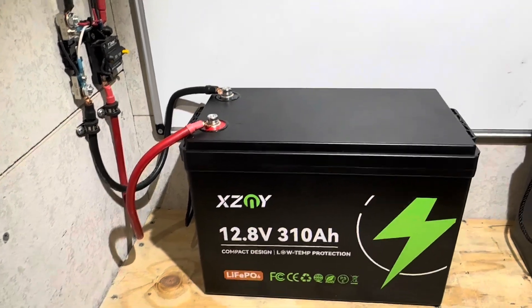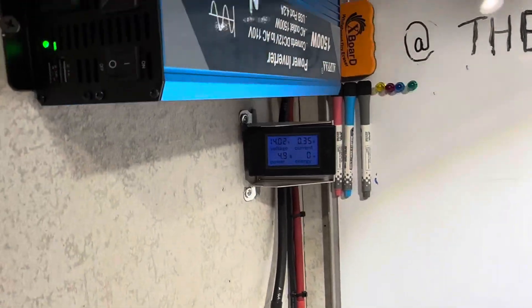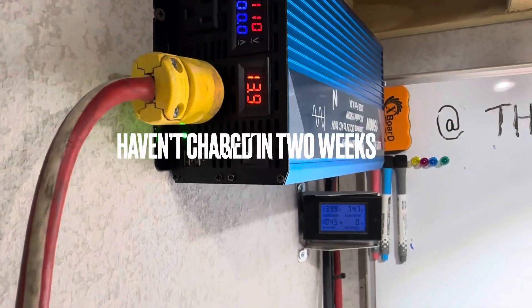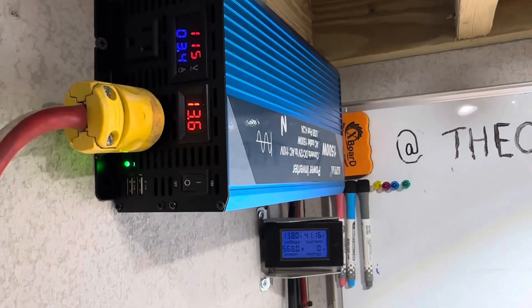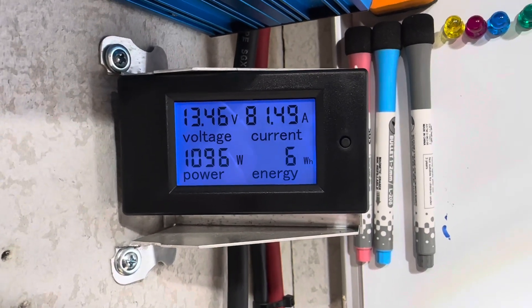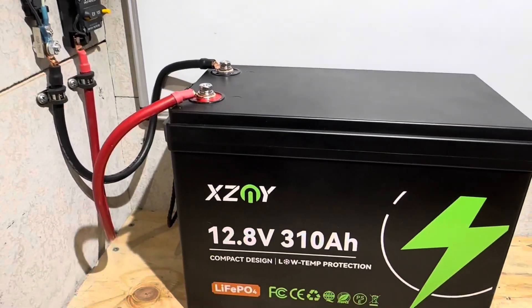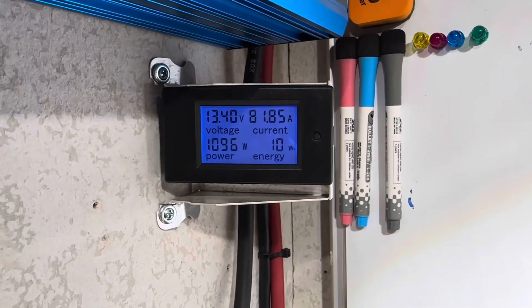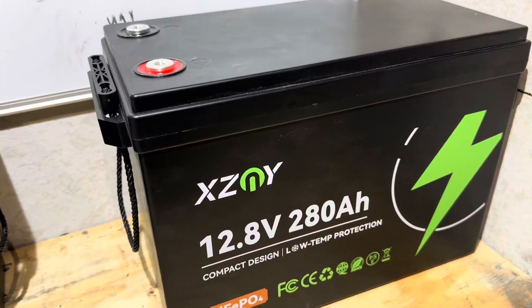I'm going to hit it a bit harder than normal to keep the test from taking forever. Connecting the load now — the golf cart charger. It settles in right at 1,100 watts, 13.4 volts, at an 80-amp load. It's a bigger battery so 80 amps shouldn't affect capacity. I'll pull at 80 amps until the golf cart is full, then find something else to dump the remaining energy into.